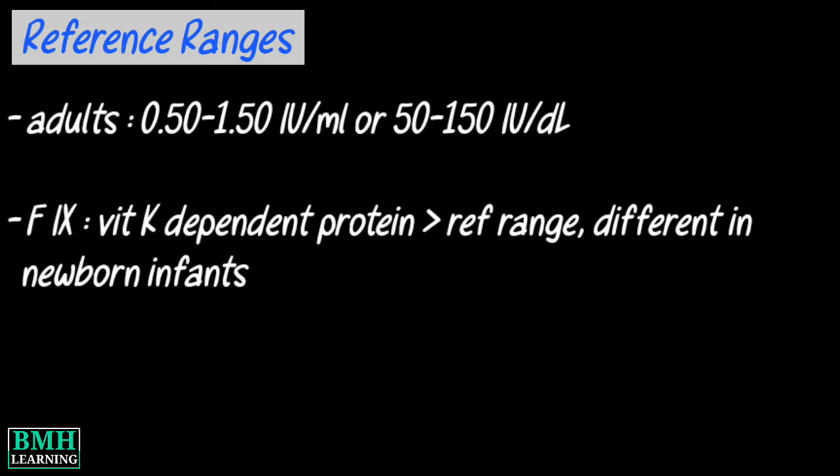The reference range, as for all vitamin K dependent clotting factors and natural anticoagulants, is different in newborn infants. That was all — thanks for watching.